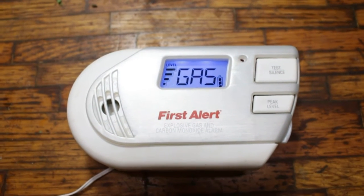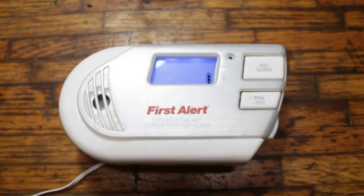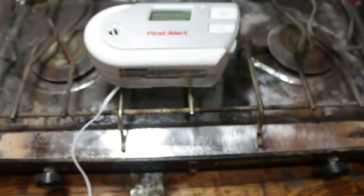Oh look! Gas! Everybody run for your lives. First Alert, you just saved my life. But I want a better test than that, so let's do a little more of a brute force test.